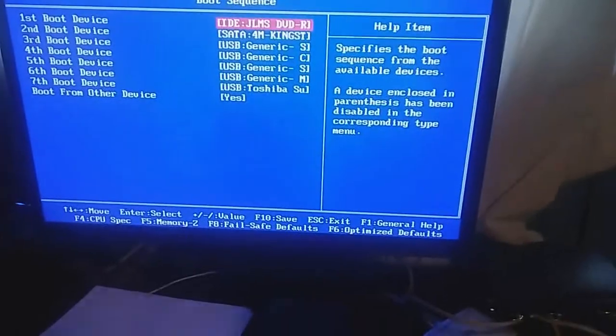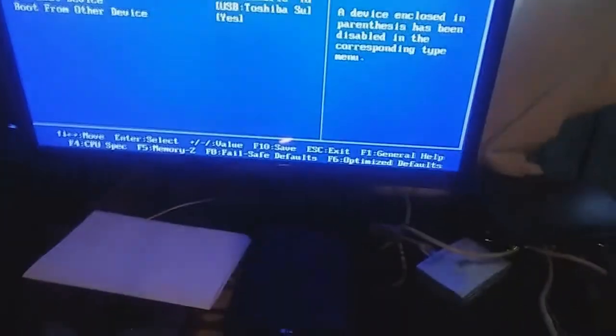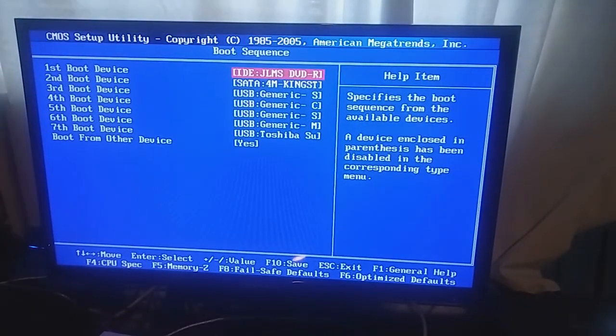Hello everybody, welcome back to the channel. In this video I am going to show you a Windows 2000 install on my SSD. I did do a video before on what an SSD is. SSD stands for solid state device, HDD stands for hard drive device. So to get started, I am going to get out of here.